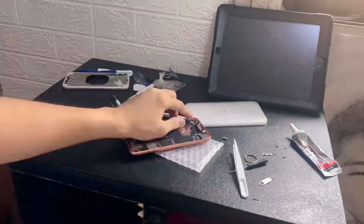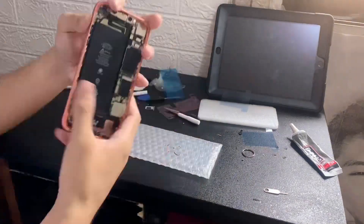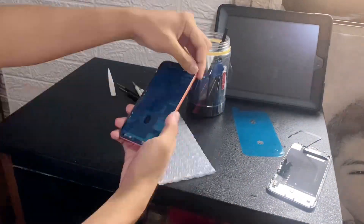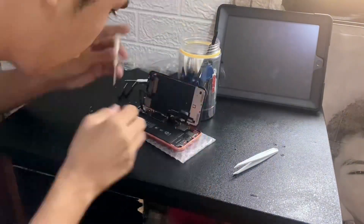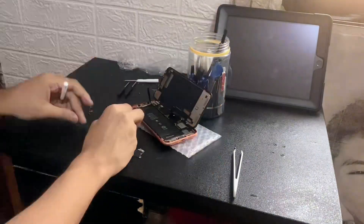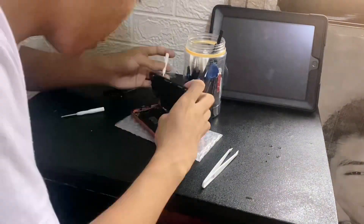Before I started, I opened it because I needed to remove the battery — the battery was swollen and I was scared it would damage the screen. The next thing to do is add some adhesive for waterproofing. Finally you can test it out — it powered up!